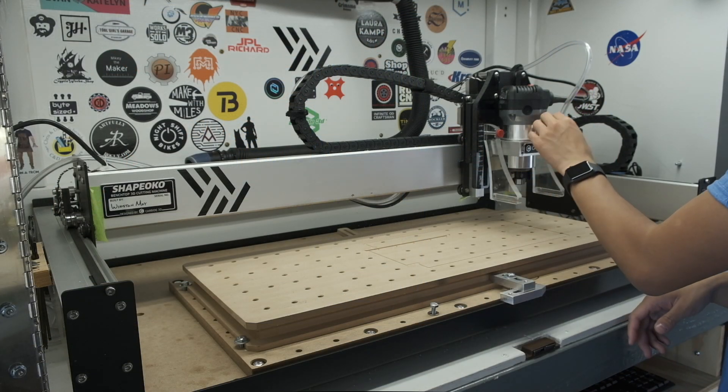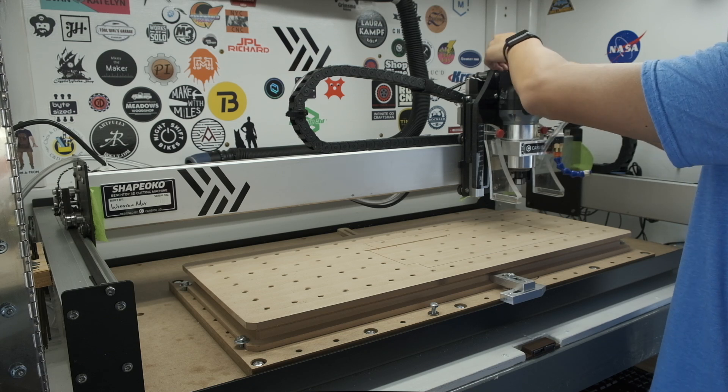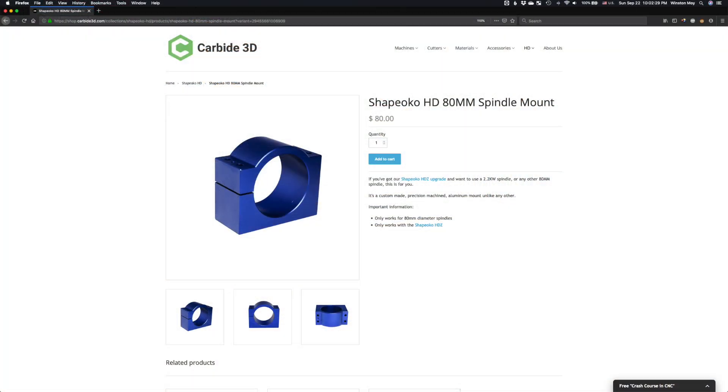It replaces the belt drive and V-wheels with a ball screw and linear rails, measurably improving overall rigidity. The torque multiplication of the ball screw also allows for use of heavier spindles, and there is a separate 80mm mount if you choose to exercise that option.